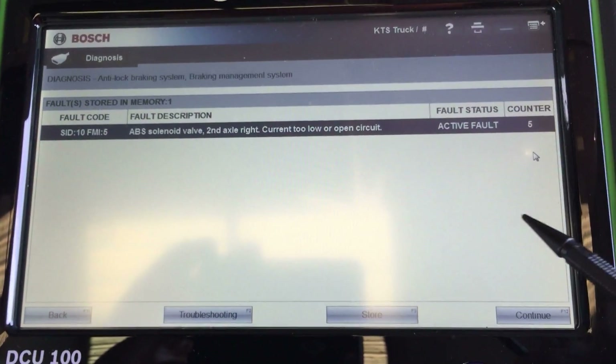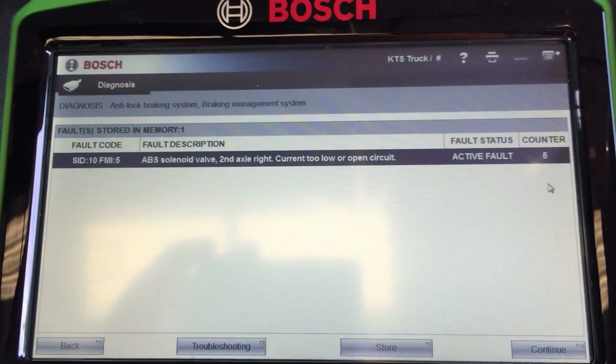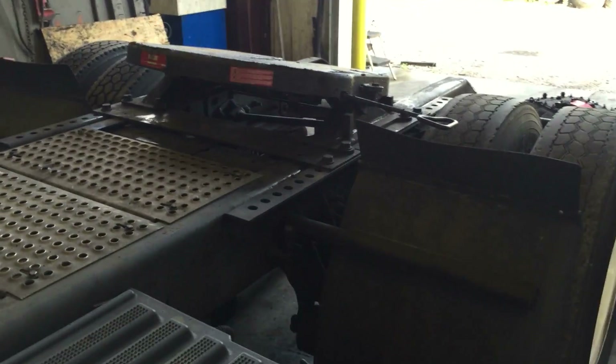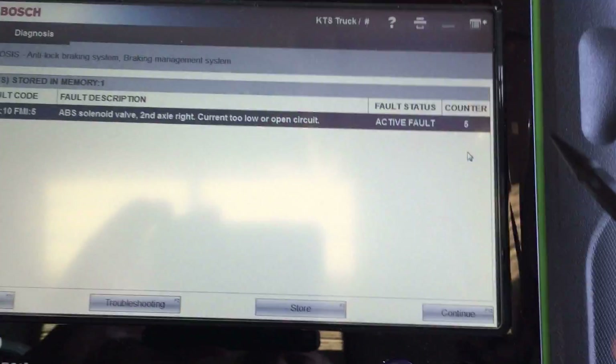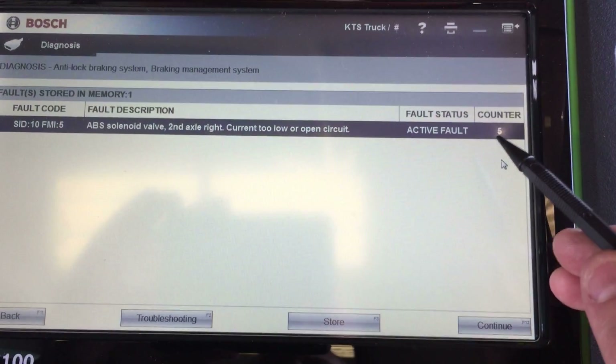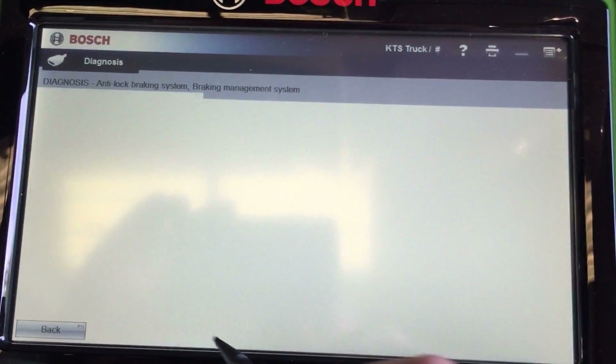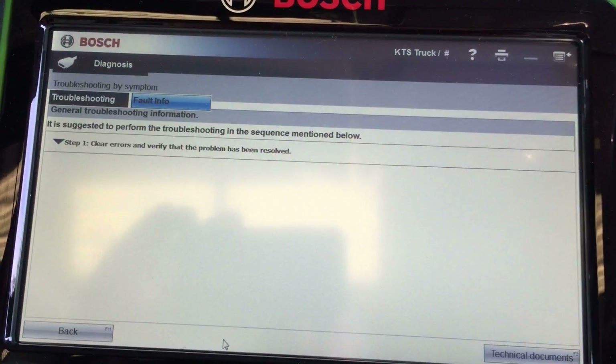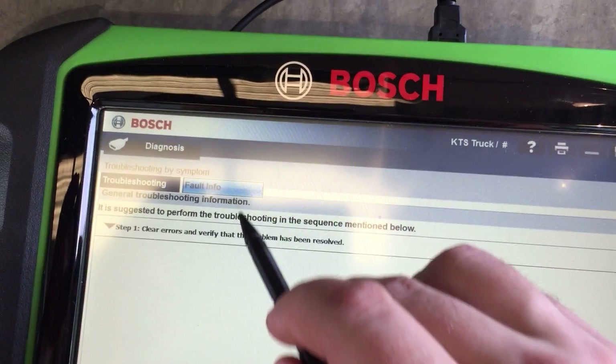ABS solenoid valve, second axle right — current too low or open circuit. This is a single axle, so the second axle would be the only drive axle. It says it's active and has happened five times. Check troubleshooting and see what it says, clear the errors and verify the problem has been resolved.